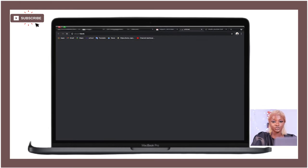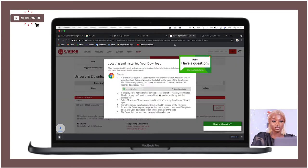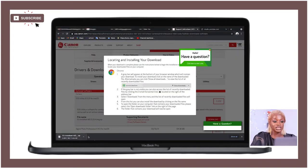Click download and wait for it to download. If you're using Chrome, you'll notice it downloading in the bottom left corner of your screen. This is a fairly large file so it may take a little while — go ahead and come back once it's done.